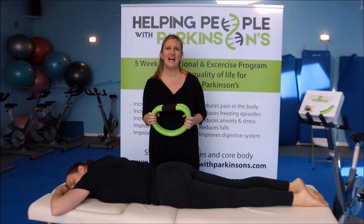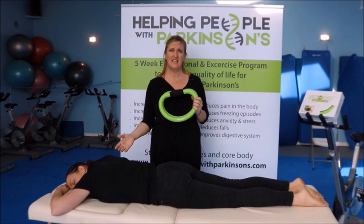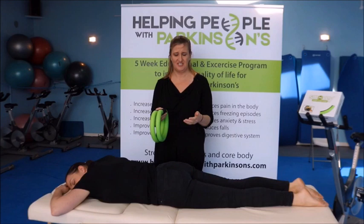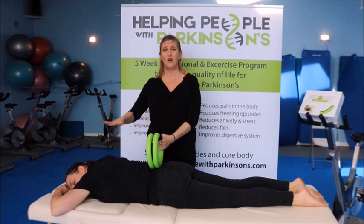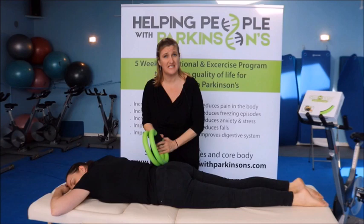It has been proven how massage is extremely beneficial for people with Parkinson's, and the Smoothie is the ideal massage tool. It's extremely easy to use and will help with rigidity and stiffness in the body, muscle cramps, and increased circulation. You should take 15 minutes going up and down the body. For this demonstration I'll do it quickly, but normally you start at the base of the back and go up the body.